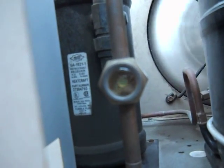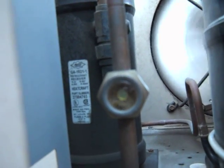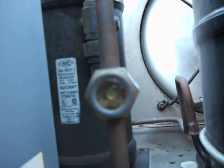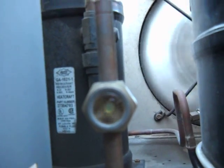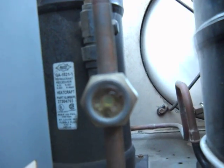Not an air space per se, because the system is void of any air — it's just an empty space. That space — that site glass — should be clear and full.